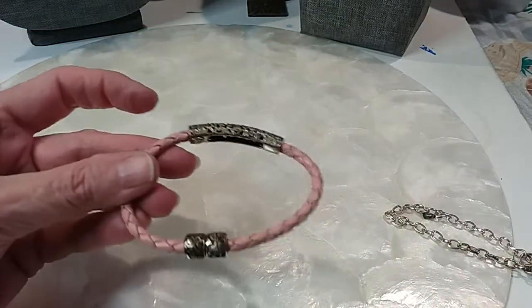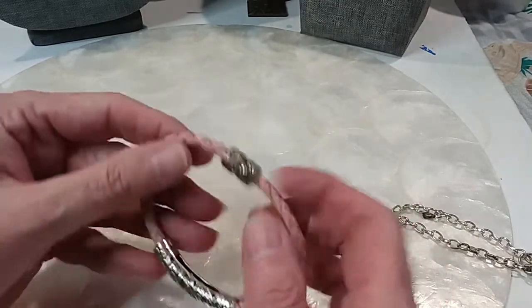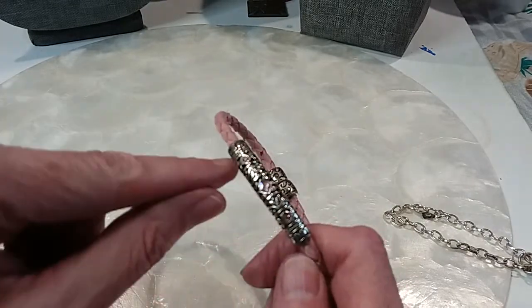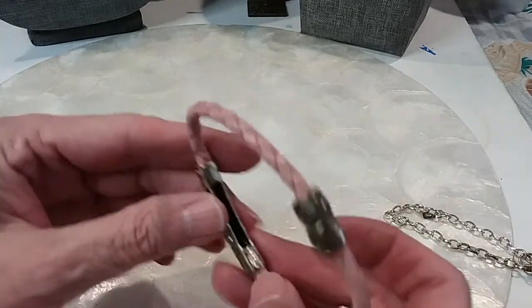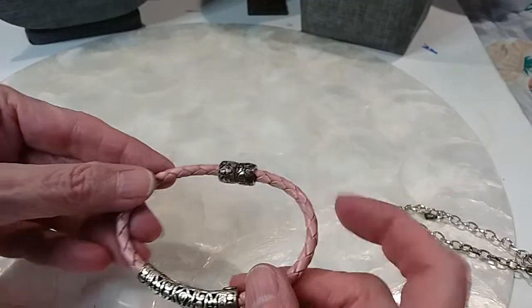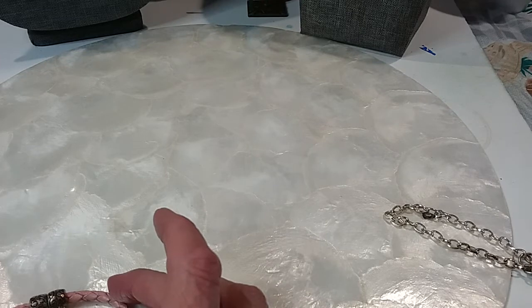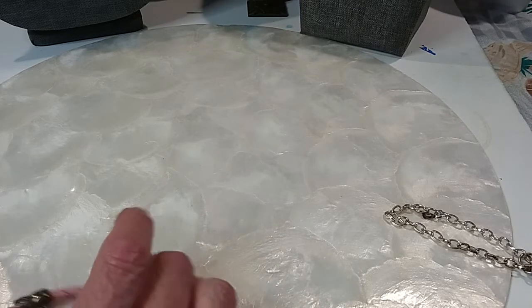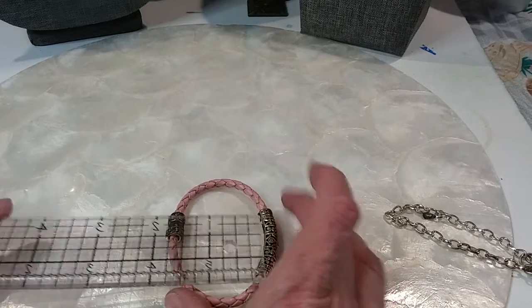We have this one here that is magnetic — it's got little pink stones and it's Premier Design. We'll do it for two dollars. I believe this is pink leather — it is two and three-quarters inches across and one and a half inches tall.